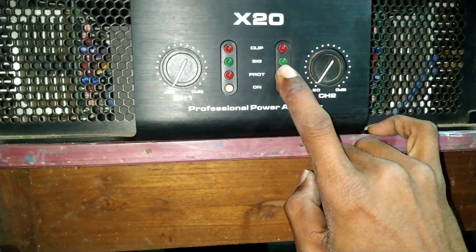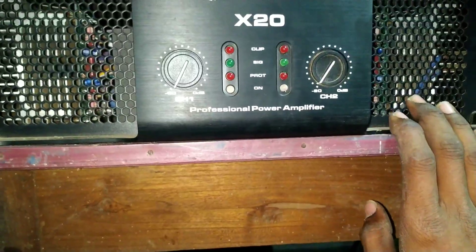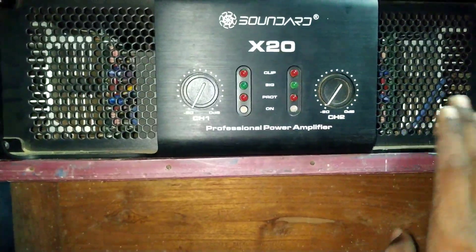Now we have this channel problem here. This is the protection here.